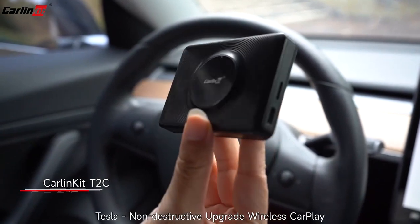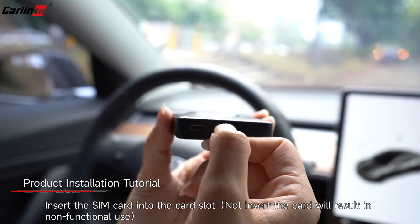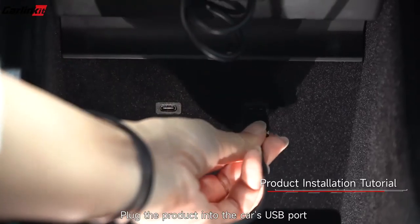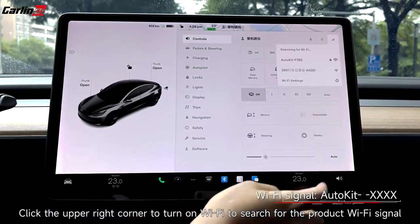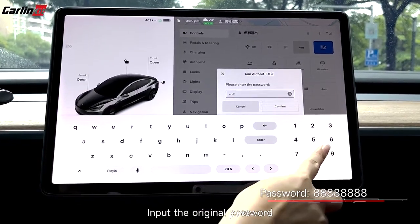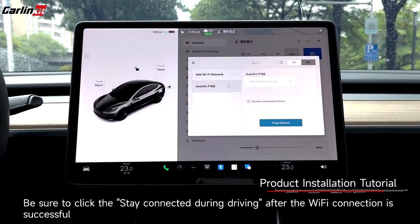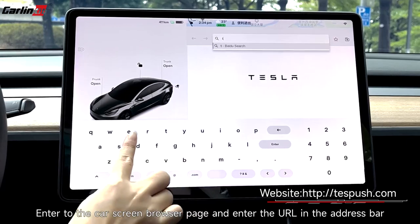For a Tesla non-destructive upgrade wireless CarPlay setup: insert the SIM card into the car slot, plug the product into the car's USB port. Click the upper right corner to turn on Wi-Fi and search for the product's Wi-Fi signal. Input the original password, and be sure to click 'Stay Connecting During Driving' after the Wi-Fi connection is successful.